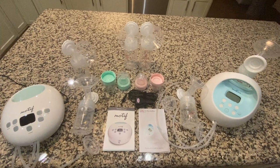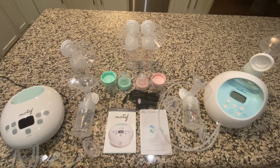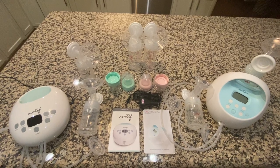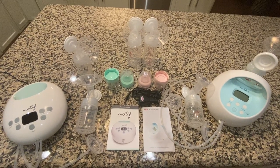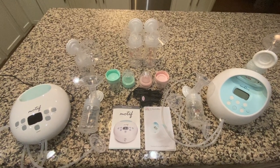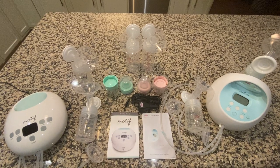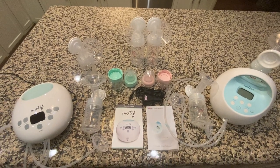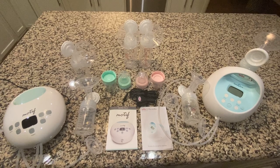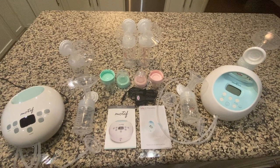I have four pumps total. I have a Medela Harmony, which is a manual handheld pump I keep in the diaper bag for emergencies — if I'm out and need to express milk quickly to avoid engorgement. I also have two Hakas that I keep in the diaper bag, so I can hook one up to my left breast while nursing on my right. And then I have these two in front of you: the Motif Luna and the Spectra S1.